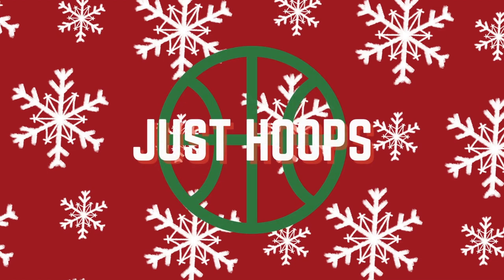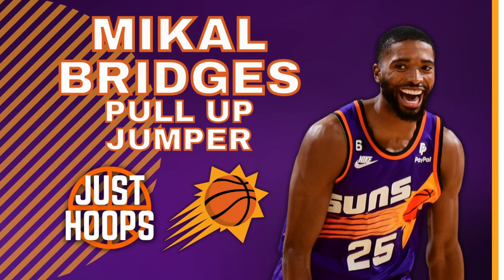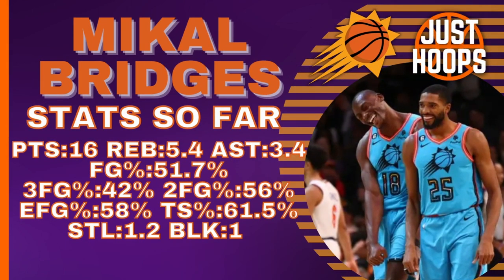Hello and welcome to Just Hoops. Mikel Bridges has been one of the most important players in Phoenix so far this season, and one development has been his pull-up jumper. Let's look at his stats so far this season: averaging 16 points per game, 5 rebounds, 3 assists, shooting incredibly efficient from the field, being nearly a 50-40-90 guy, and also impacting at the defensive end of the floor.